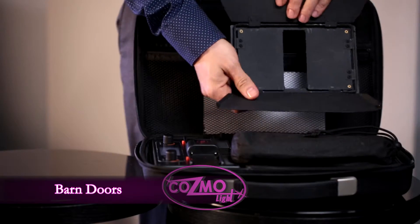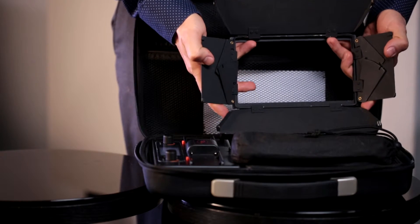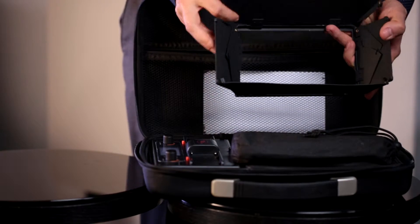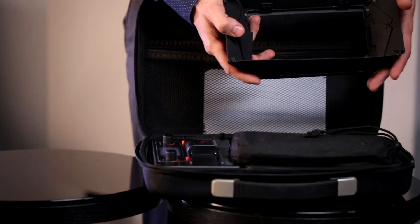Over here we're going to find our barn doors. Barn doors are going to be included in every single travel kit. This is going to be used on the CosmoLite to control the lighting that spreads on the left side, right side, top and bottom part of the light. We will use this to control it so it doesn't spread to subjects around you on the left or right side, and you won't bother anybody sitting next to you as well.